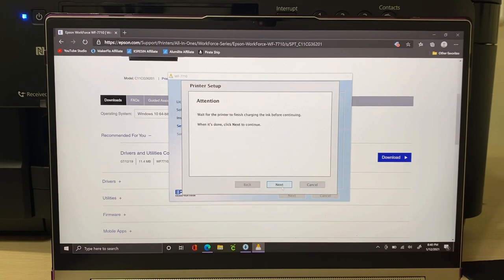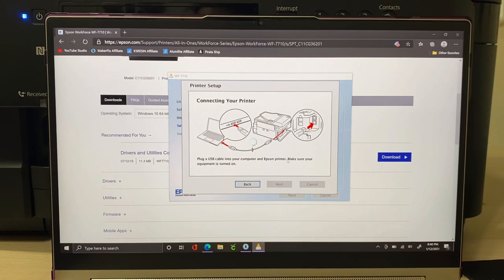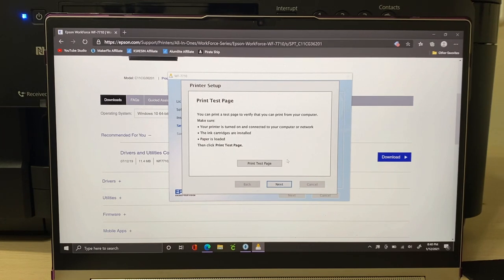Select your option and click next. An attention screen will say: wait for the printer to finish charging the ink. Once it's finished, click next again. Then plug the USB cable into your computer and Epson printer. Once it detects the connection, a checkmark will appear and the next button will turn blue. It then prompted me to print a test page, so I moved my laptop and printed one out.